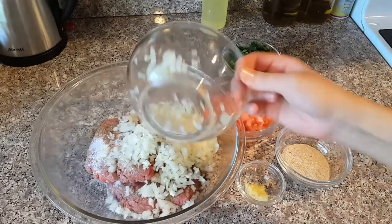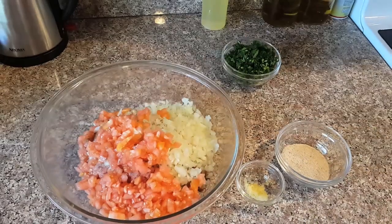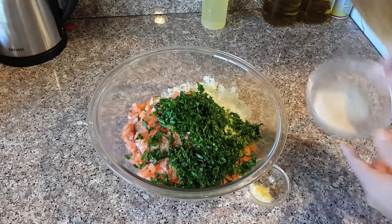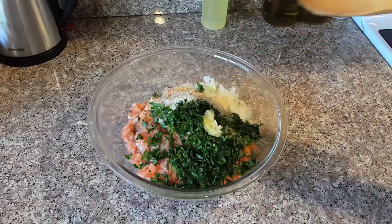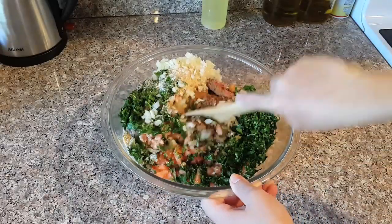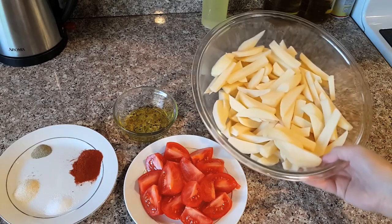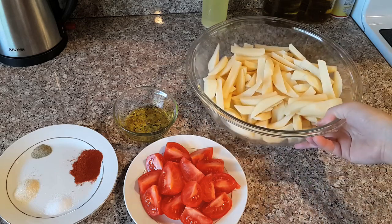One teaspoon cumin and one teaspoon coriander. Let's get started — now I'm going to mix all the ingredients together, kneading. You can use a spoon or your clean hands. Some people add egg to this; I don't — it's optional. Add the garlic and the spices. You can add any other spice you prefer, like some oregano or basil, and mix well.